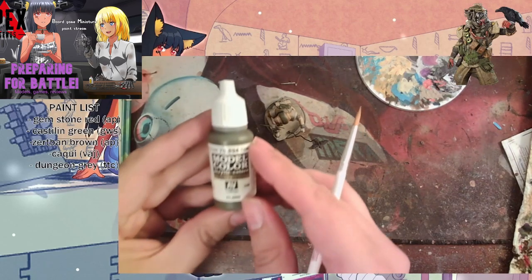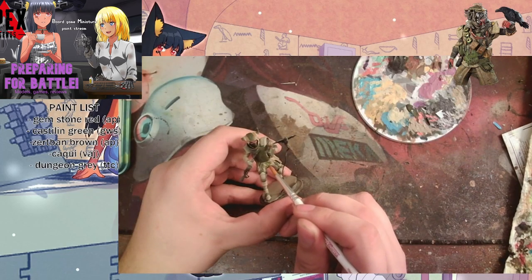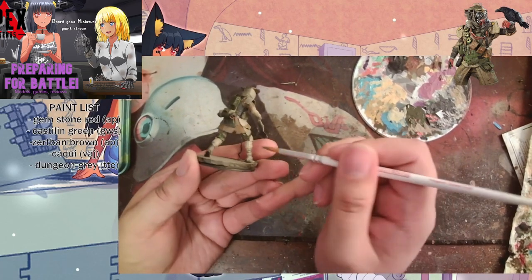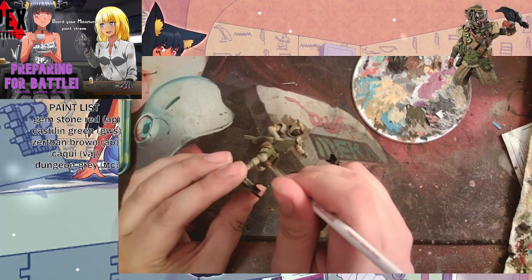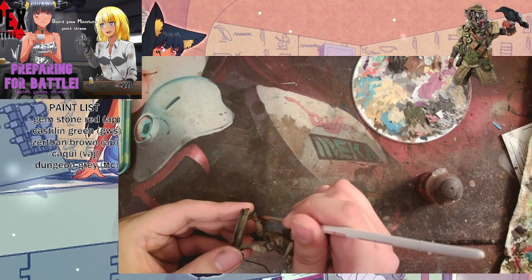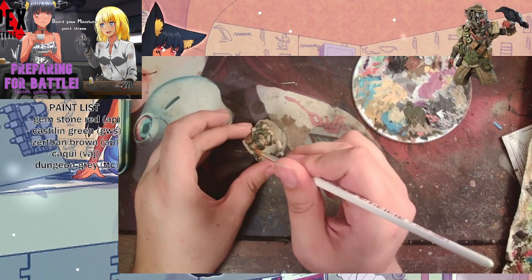The Vallejo Model Color line is their more advanced intermediate line, meant for display models rather than gaming models. It does take a little more skill to work with and is not one I'd recommend starting with. The Panzer line is meant for World War I and II subjects, so if you're looking for color-correct historical pieces, make sure it has the little golden Panzer line. Here we're using Mornfame Brown to paint the boots, leathers, pouches, and some stripes on the helmet.